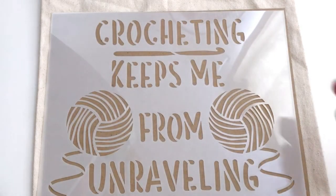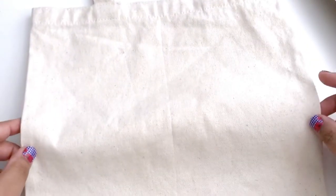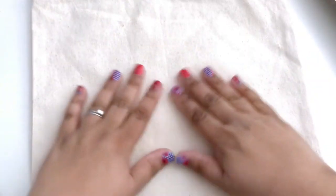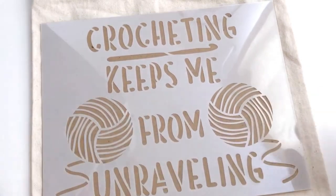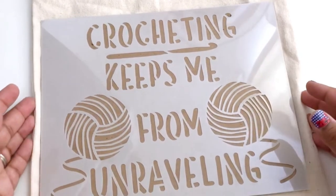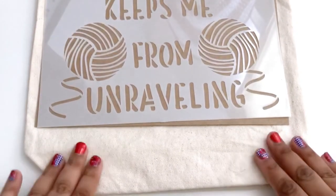So what do I put this on? A friend of mine had made me a tote bag a while ago with some vinyl art on it, but the vinyl started to peel off. So I peeled off all the vinyl and I'm going to redo the tote bag with this design. The cool thing about this stencil is it's available in a whole range of sizes, so I was able to get a size that fits absolutely perfectly — just perfectly centered on this tote bag.